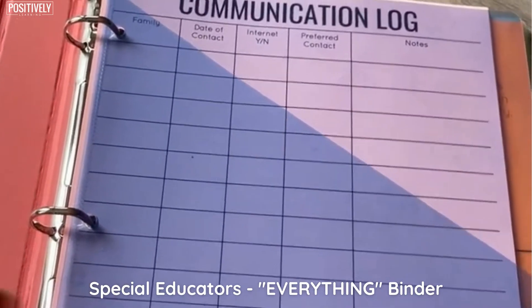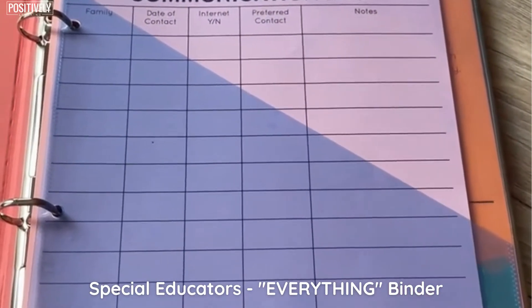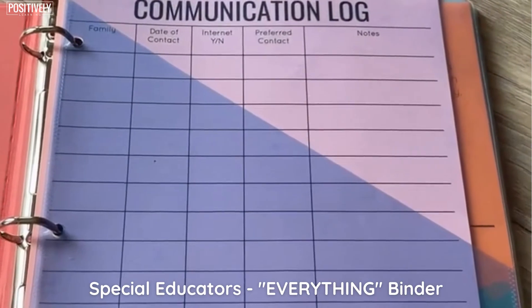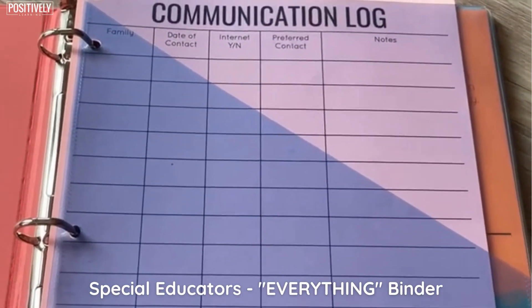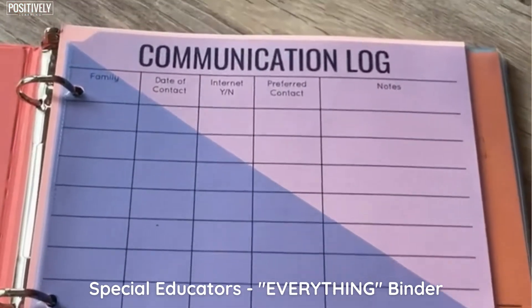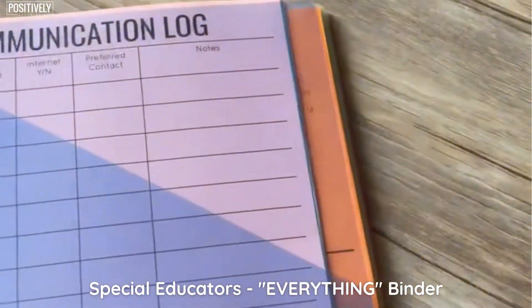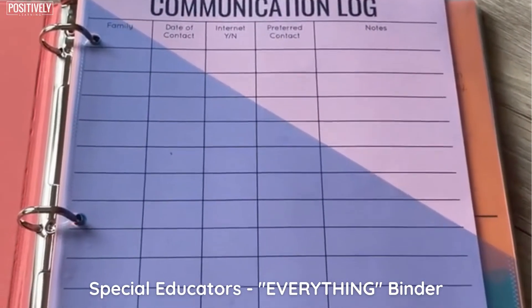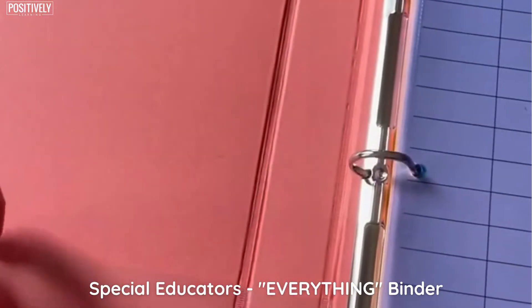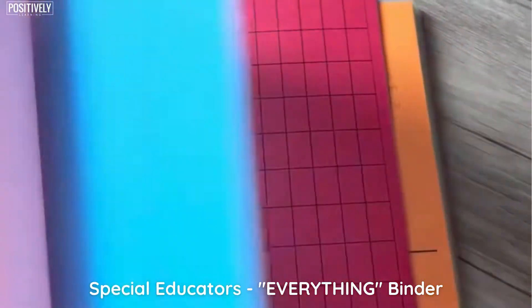One big thing is the binder covers. So the very first thing I have in this binder — and if you already watched the IEP meeting binder, I had this as the first thing there as well — I always have my communication logs at the beginning because I always need them. I grab them, I'm always writing on them, I don't have time to look for them. I do put a plastic divider page — it's actually a pocket — so if there are any sticky notes flying around or something you need to remember, those can go in those pockets. I don't like using these too much; I always find that they kind of tear.